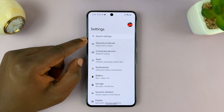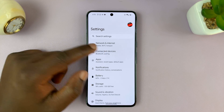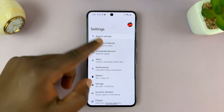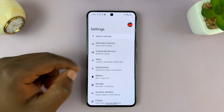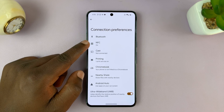Under settings, usually between the connected devices settings, or under connections, depending on what Android phone you have. For this one, you go to Settings, then Connected Devices, then go to Connection Preferences, and then you'll see NFC.